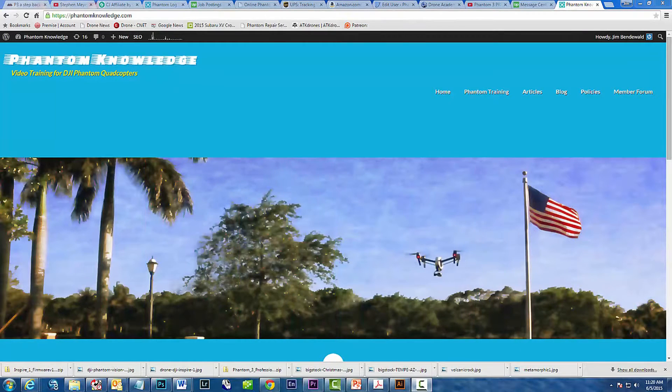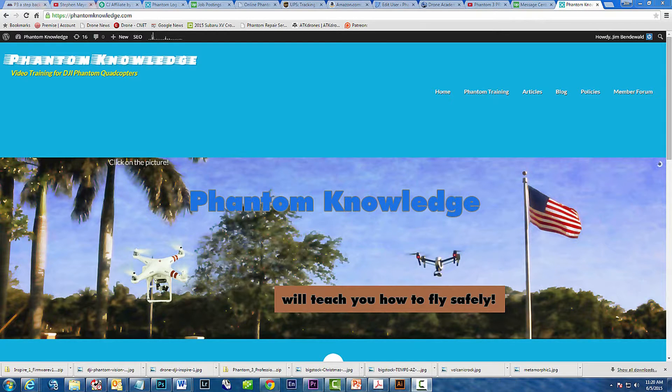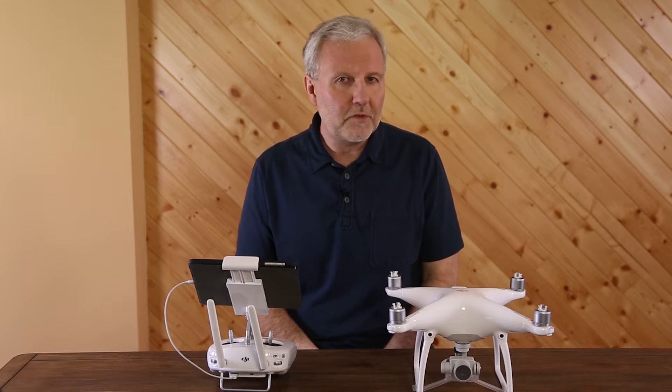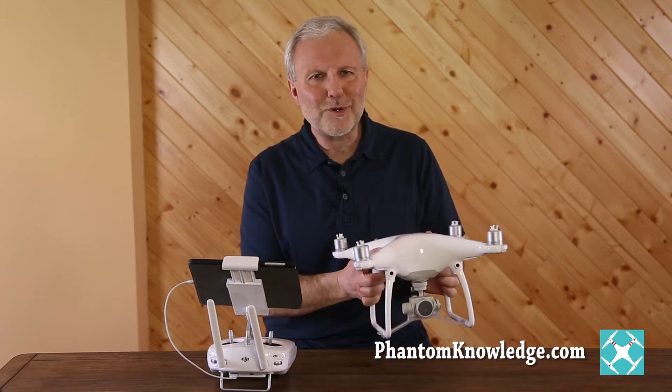Hi, I'm Jim Bendewald. I'm the developer of Phantom Knowledge. It's a step-by-step training program for learning to safely fly the Phantom 2 Vision Plus, the Phantom 3, as well as the Inspire 1, and now the Phantom 4.